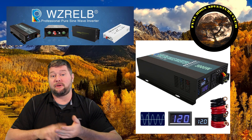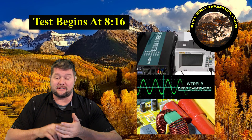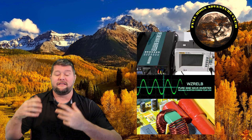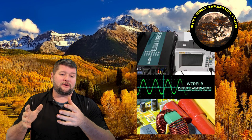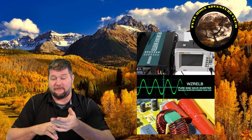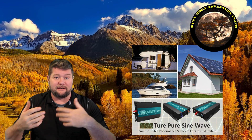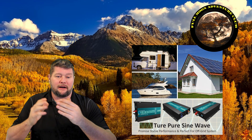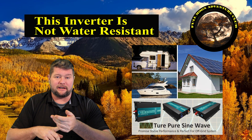This is a 3000 watt pure sine wave inverter, which means it's safe for all kinds of sensitive electronics like TVs, computers, and laptops, because it has the same curvature of energy that your house does — it's a pure sine wave, not a modified sine wave. You can use these for all kinds of applications: RVs, where it changes your DC battery power into AC power for appliances like blow dryers and microwaves. It can also be used in boats, RVs, or in-home solar applications.